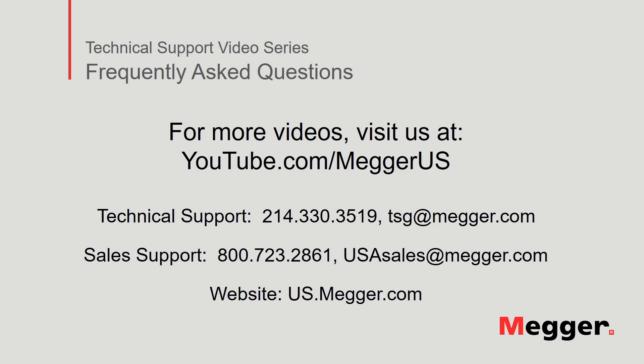Contact us for questions or more information about this topic, or for any support you may need for your electrical testing.